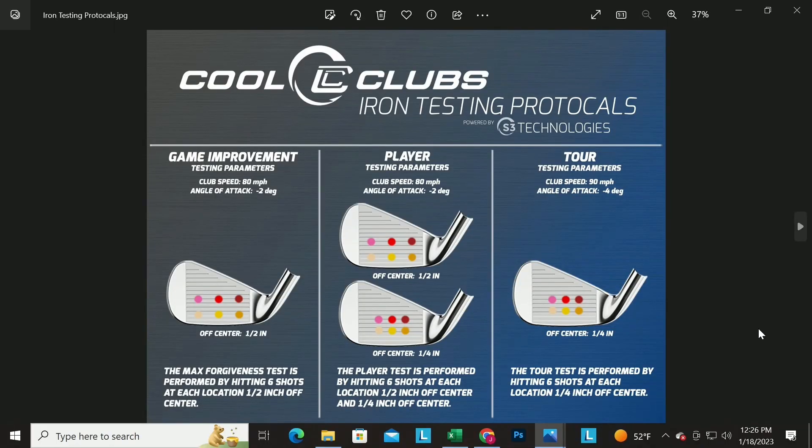The players test is at 80 mph and two degrees down — near the optimal angle of attack for that speed to produce decent ballistics at a seven iron. Since we know good players also play players irons, we do both speeds: the 90 mph test is four degrees down. We do both impact locations because better players really want to see how spin stays consistent and distance stays consistent.